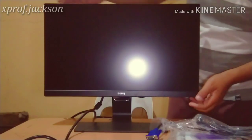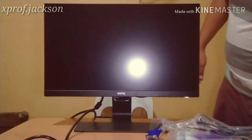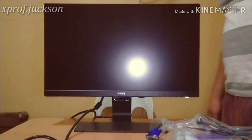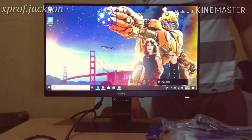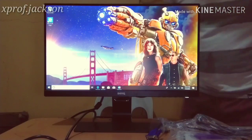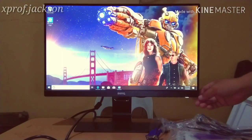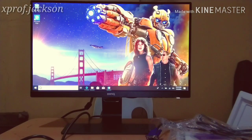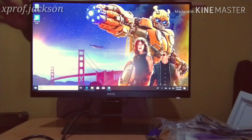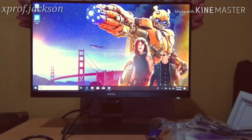Let's see. The monitor looks really beautiful. It's really good! Notice how borderless and how incredibly clear it is. It's a high-definition monitor — very beautiful, very clear, and borderless. This is the BenQ GW2283 model, a 22-inch monitor.